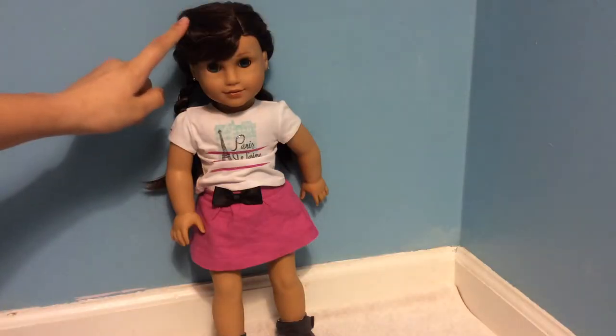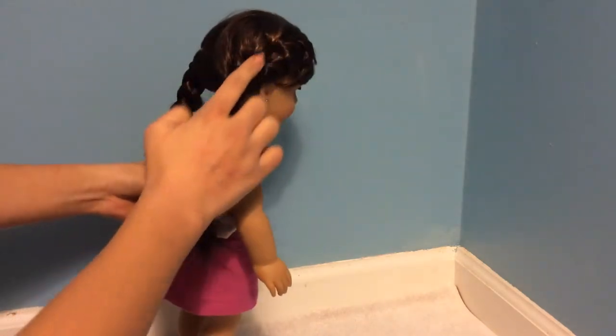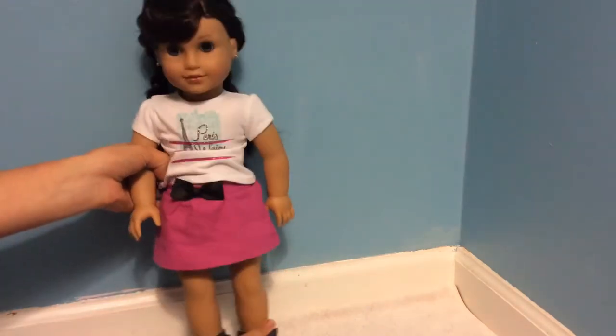Here's the finished hairstyle from the front view. It looks really nice — you can just kind of see the start of it, and then it's just fairly normal. It looks really nice. I just think it's a really fun braid style for her.